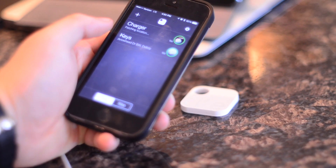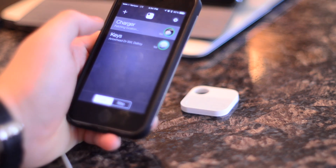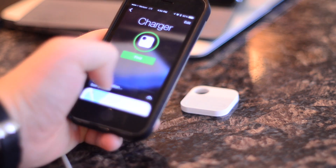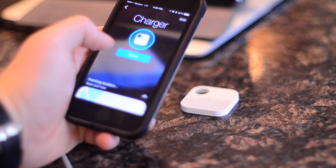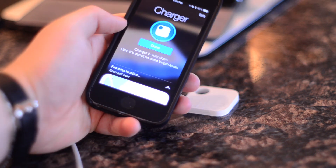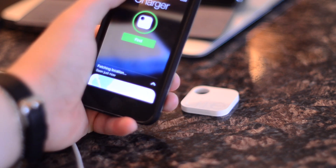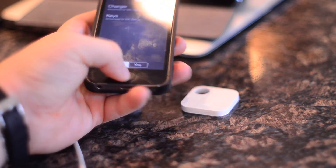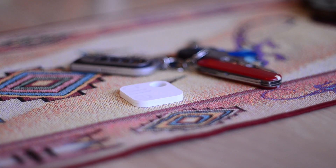Since this uses BLE — Bluetooth Low Energy — you'll get about a year of battery life, which is not user-replaceable. You can see on a map where your tile is, or hit the button to make it make noise. In this case, it knows it's very close and says usually within an arm's length. The Bluetooth range is about 50 to 150 feet, depending on your environment.